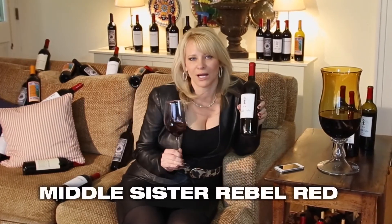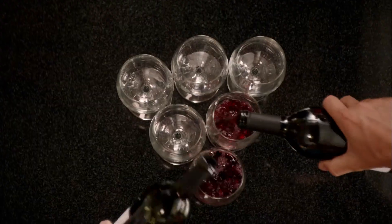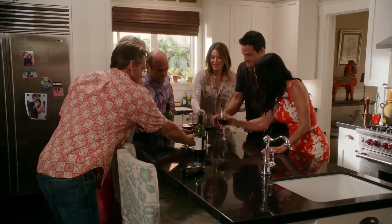Then the fun part — you get to sip it. Juicy and supple. This is the Middle Sister Rebel Red, a really fun wine to pour during the viewing party. It's a blend of Zinfandel and Merlot. And now it's time to drink Cougar Town style. Lock and load, everyone!